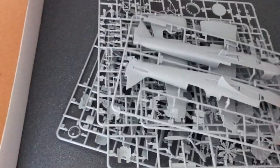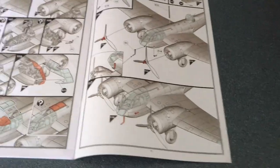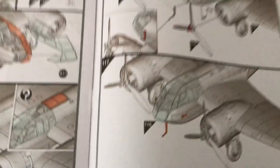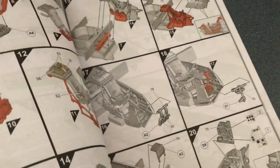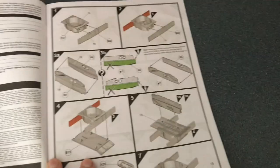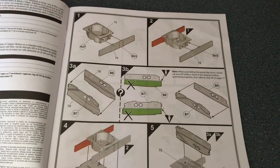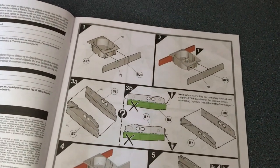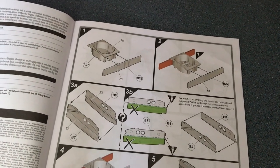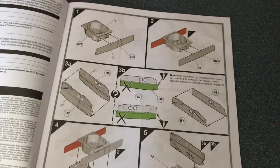So we've got six sprues plus the clear sprues — seven trees of plastic parts in all. The instructions have 117 build steps in total. Anyone familiar with recent Airfix instructions will know the fairly standard approach — they use a colour scheme where green means remove and red shows where the last part was attached. The first step shows the item being glued in place; the second step shows the next one and the previous one in a different orientation, which is really helpful with more complex build steps.